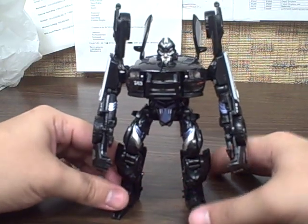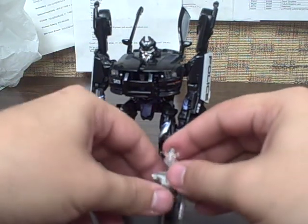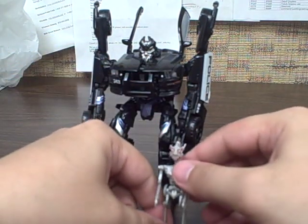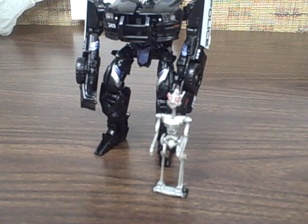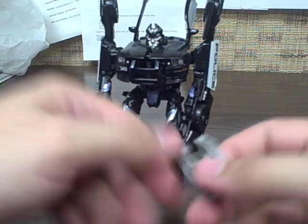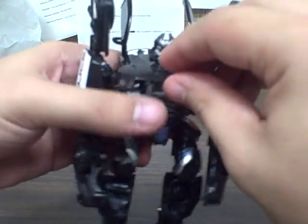His other little gimmick is that if you open up his chest, he ejects a little front grille piece that unfolds into a mini version of Frenzy. It's not a super posable version — he's got hinge arms, hinge legs, and a hinge head, and most of those are just transformation joints. It's neat that they put the gimmick in, but he's not any great shakes. I usually just leave him inside Barricade because removing him makes the chest look hollow and empty, and I wasn't a big enough fan of Frenzy to have him displayed out.